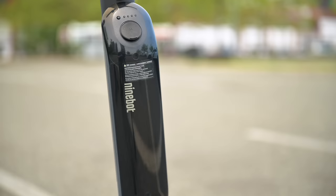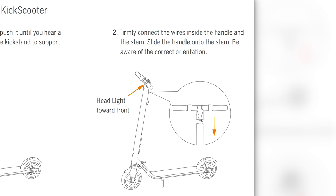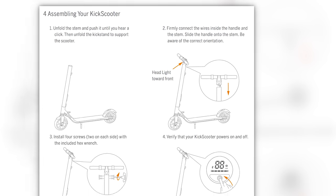Before jumping into specs, let me tell you what it's like to set it up. It is pretty simple whether you get the ES2, ES4, or the Max — they set up basically the same way. The base, wheels, and battery are already attached. The only thing not attached are the handlebars. There's one wire connection you need to make.